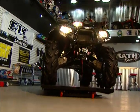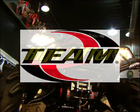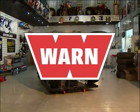Time now for Project X, brought to you by Fox Shocks, High Lifter, Team Industries, and Warren Wenches.